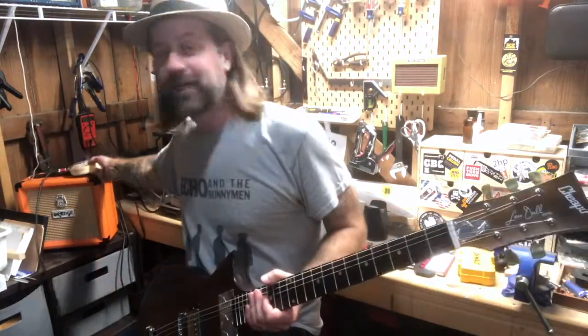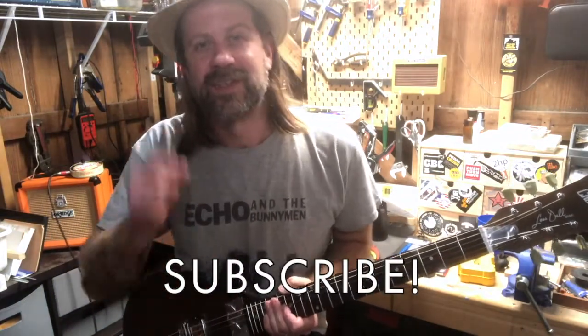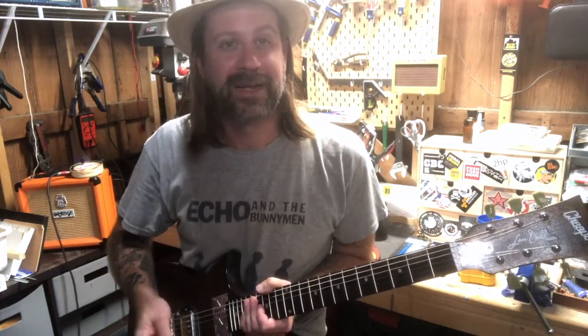If you like what I do on this channel, go ahead and subscribe. This winter I'm going to be having some giveaways — only available to subscribers — where I'll be giving away several instruments.